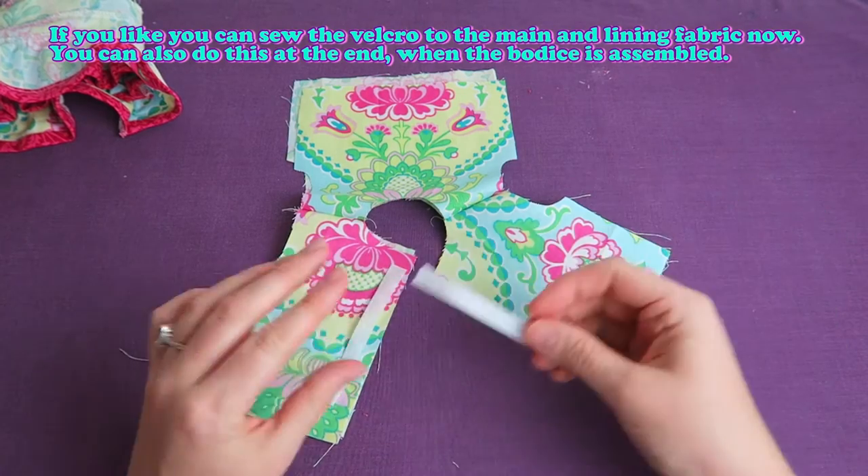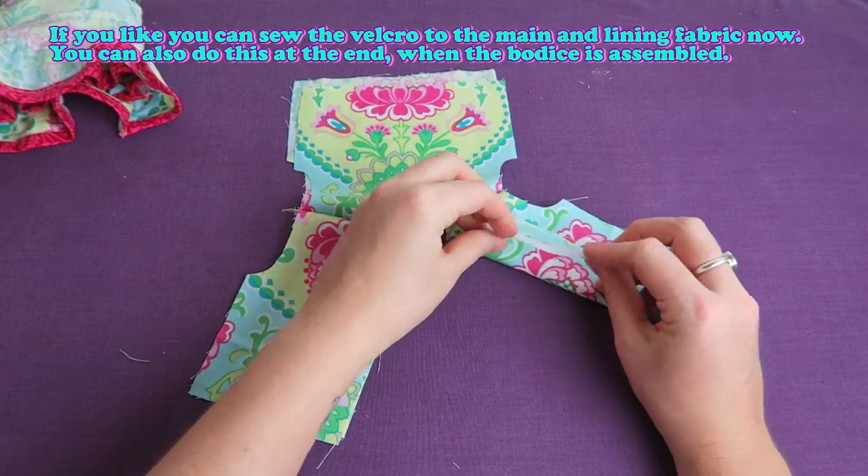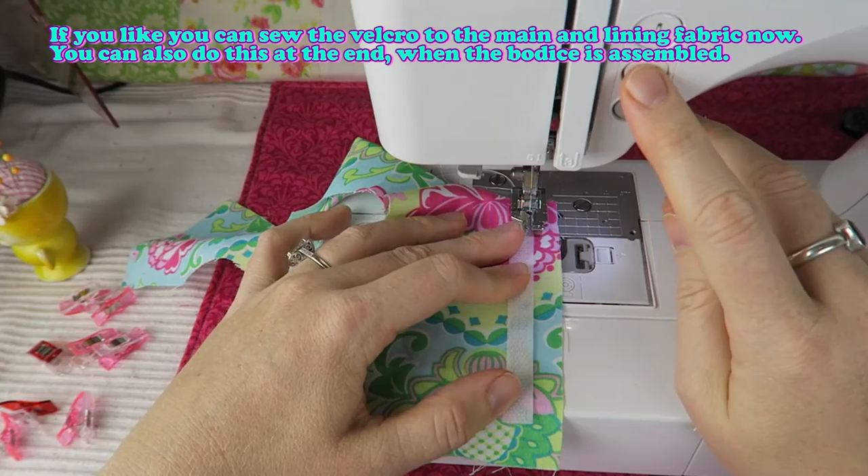If you like you can sew the velcro to the main and lining fabric now. You can also do this at the end when the bodice is assembled.